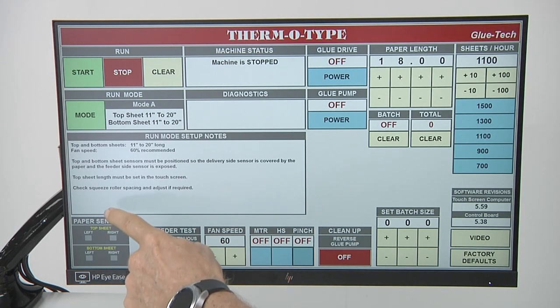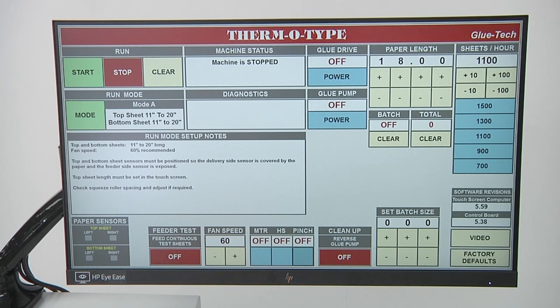Below the mode section of the machine, you'll see the paper sensors. These are the sensors detecting the position of the tail edge of the top and bottom sheets. When the machine is going to cycle, the left display will be illuminated green and the right display will be out.